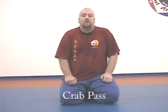Hi, my name is Russell Daniels. I train here at the U.S. Martial Arts Academy outside of Cincinnati, Ohio. I'm demonstrating the crab pass.